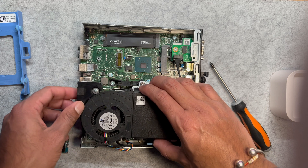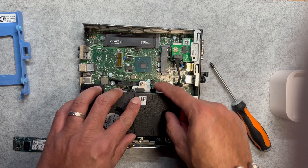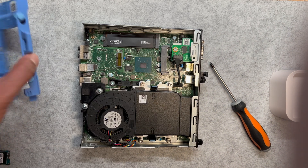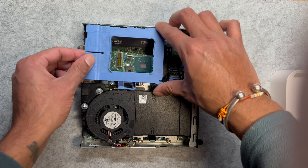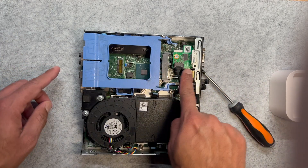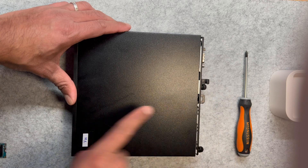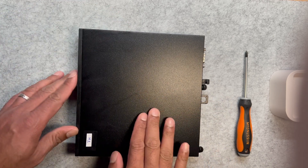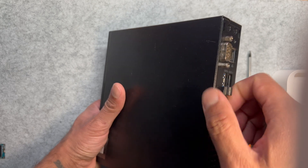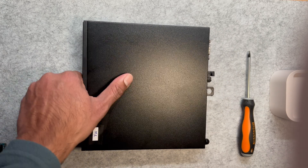Reattach the fan cover by aligning it with the base and snapping it back into place, ensuring it's secure before proceeding. Now that we've upgraded the SSD and inspected or upgraded the RAM, let's close the system. Note that underneath the blue plastic case you can also install an additional SSD. Slide the cover towards the right until it snaps into place securely, then use the screw you removed earlier to fasten the back panel — tighten just enough to keep the cover firm but don't over-tighten. Double check that everything is secure and that the cover is flush with the chassis.